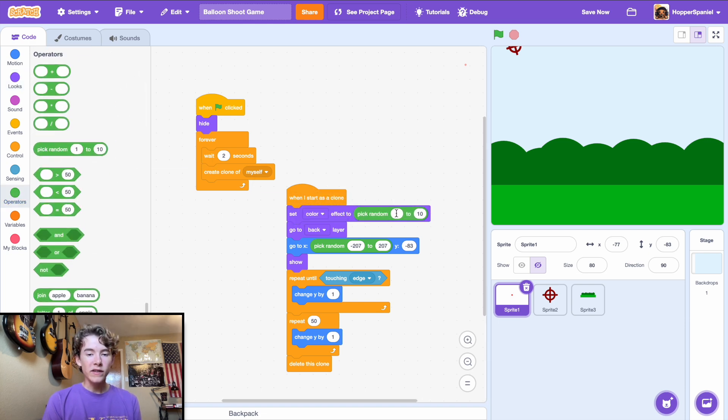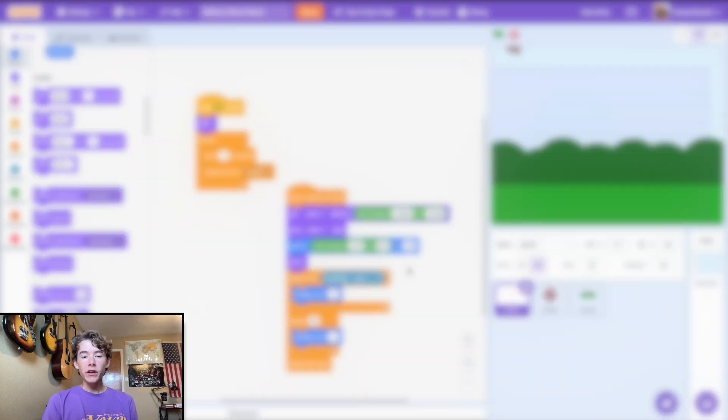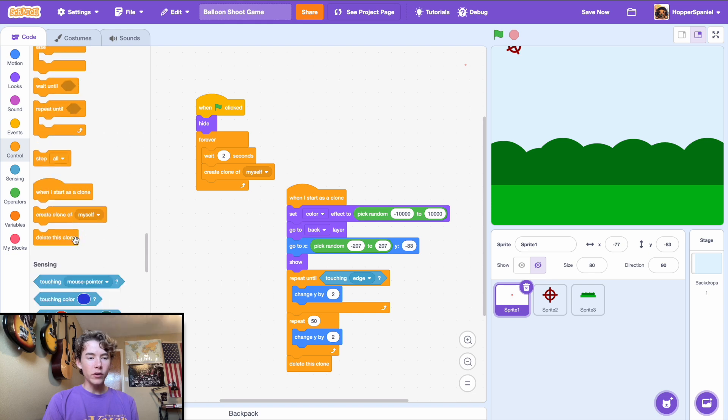When the clone starts, set the color effect to pick random -10000 to 10000 — that's a good range. Also change y by 2 to make it move faster. Update the second loop to also change y by 2. Now the balloons go off-stage very smoothly and we're ready to program the shooting mechanic.